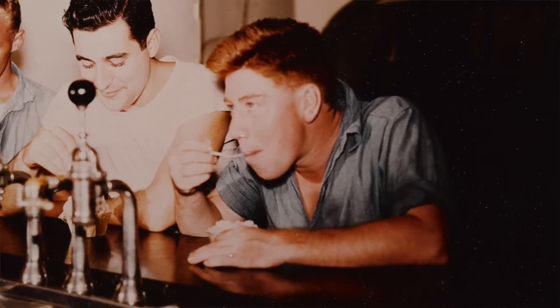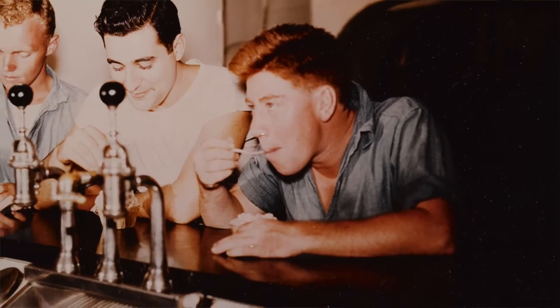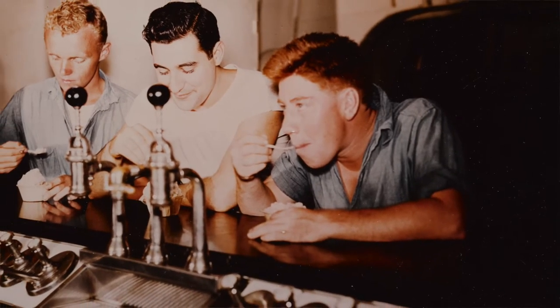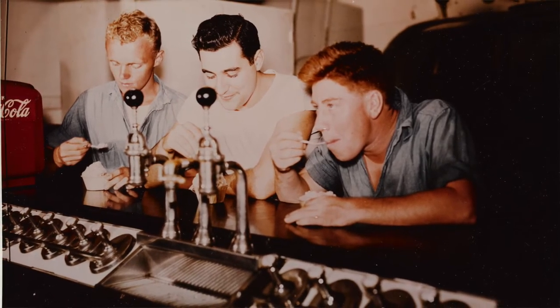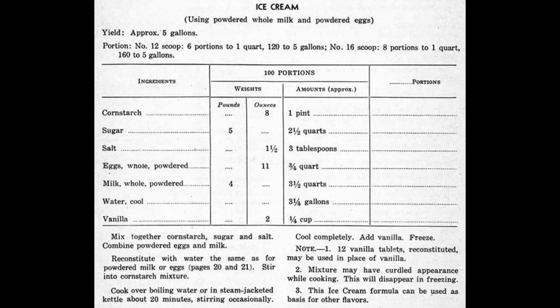The recipe we're focusing on today does not require an ice cream machine. It utilizes powdered milk and powdered eggs — in reality, this is more of a frozen custard. The original yield was five gallons, but we've scaled it way down. The first ingredient is cornstarch: originally one pint, we'll be using one fourth of a cup. Next is sugar: originally two and a half quarts, we'll be using a half cup and one tablespoon.